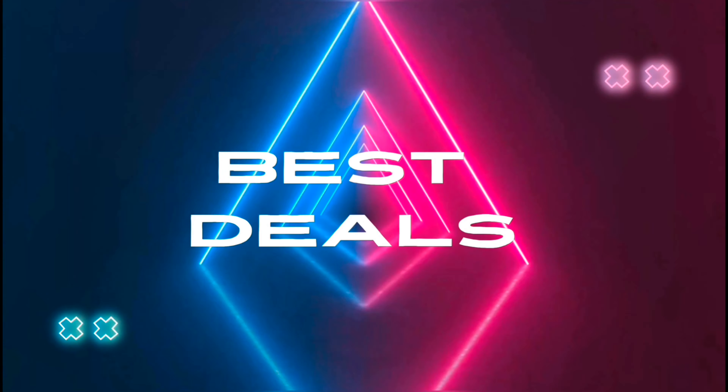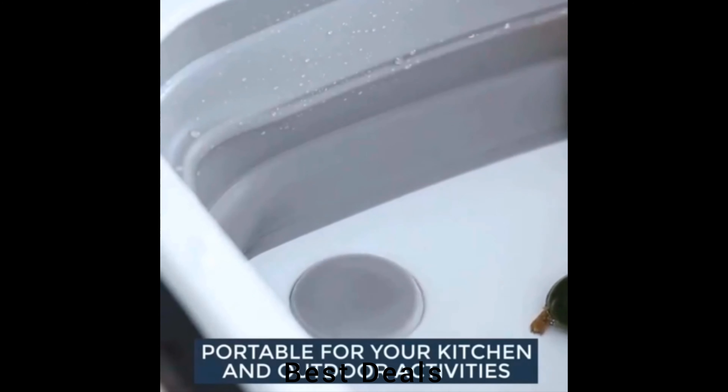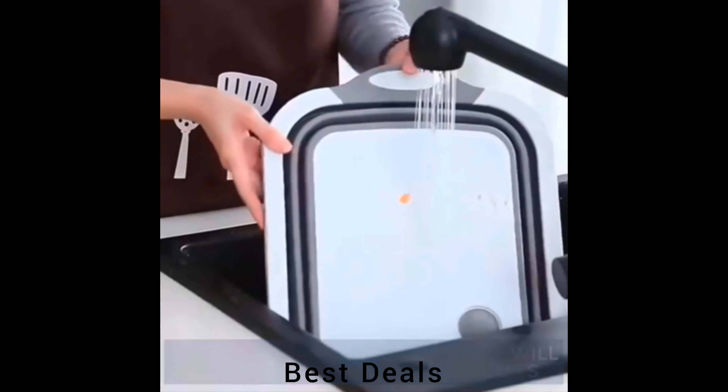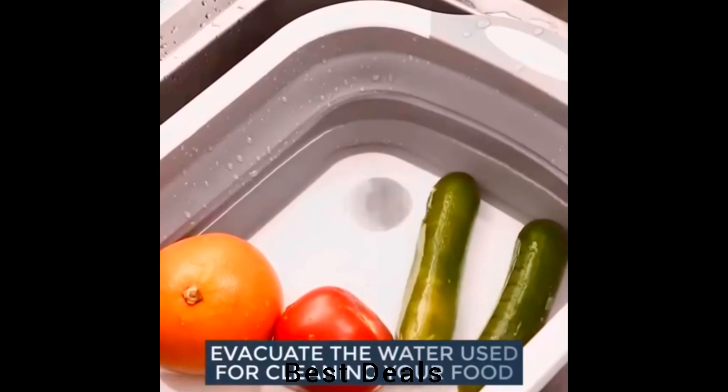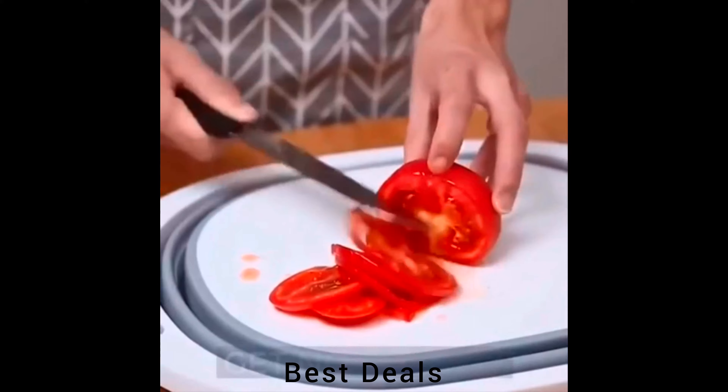Best Deals. 1. Foldable Cutter and Cleaner: Press the middle with one hand and hold the frame with another hand, open the dustpan and start to wash and drain with the button plug. Product link is given in the first description.